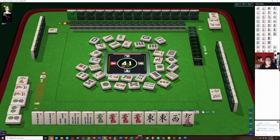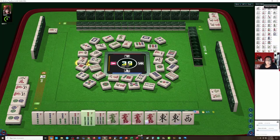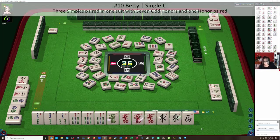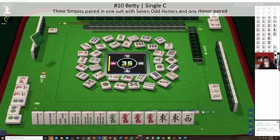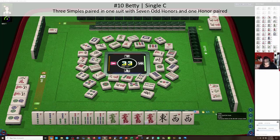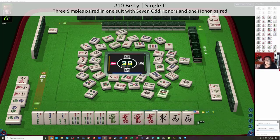It's interesting to think about though. In Betty, it says three pairs in one suit. With pairs in pair hands only, you can use a pong as two pair. There's a west — let's discard the east. It's kind of funny that we paired up honors like that, but we really don't need it. So in pair hands only, you can have a pong to use as two pair. If we draw that seven bam, we might be able to leverage that pair of sevens. We're going to let the nine go.